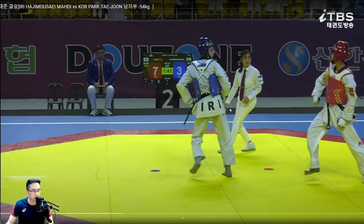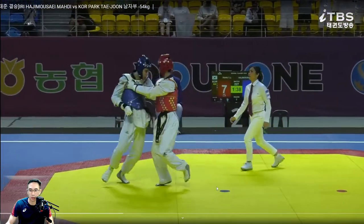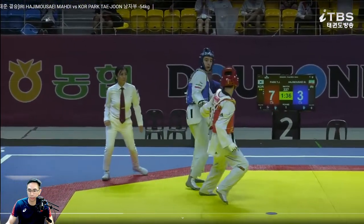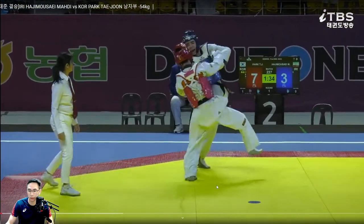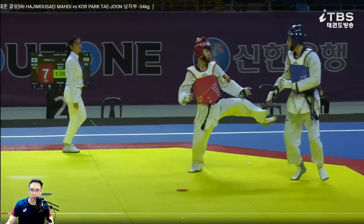He didn't even have his hands up, so even if it was just a crescent kick it may have still gone in. But the flourish is nice. High pressure style — I wonder what this guy's sparring matches are like because there must be a lot of clashing.